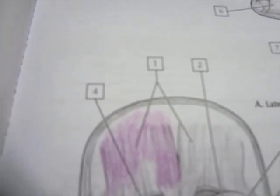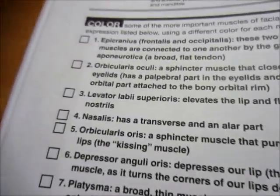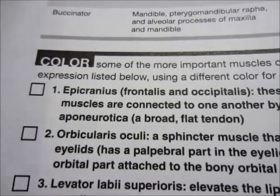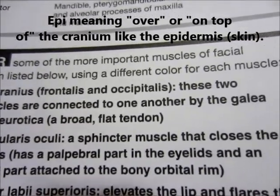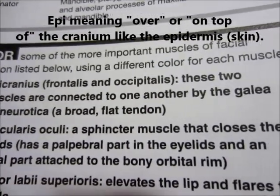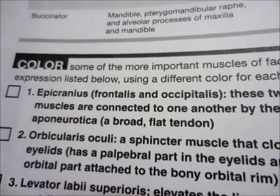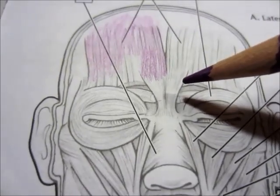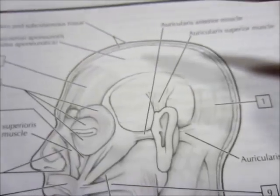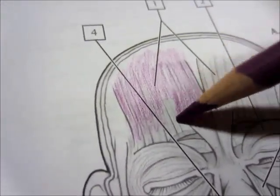It's number one, and how you check to see what the name of that is, is to come over here. The epicranius muscle — frontalis and occipitalis. These two muscles are connected to one another by the galea aponeurotica, a broad flat tendon. Exactly where that is, I would guess maybe it's in here — or maybe on the top here — but in any case, let's color that muscle. I've already started, as you can see.